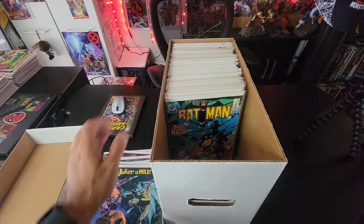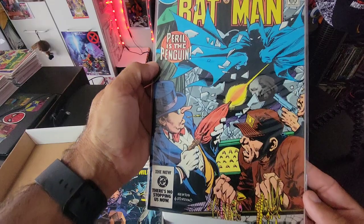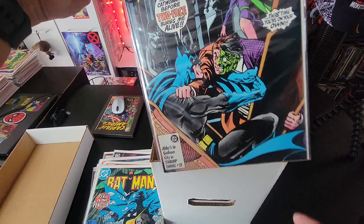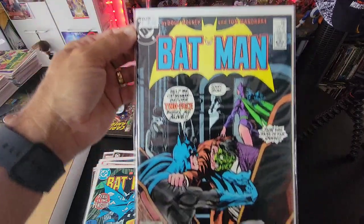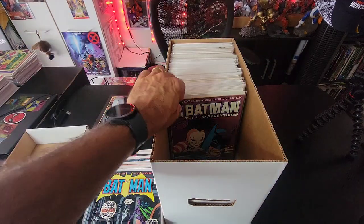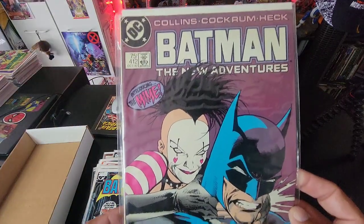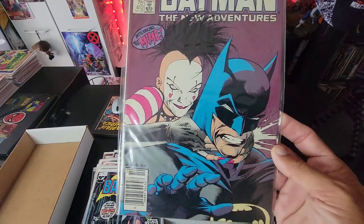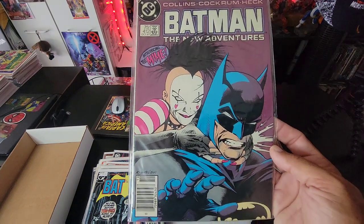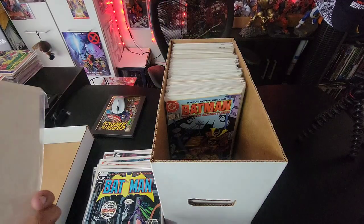We have Batman 398 — an $8 book with Two-Face on there. I remember when this book was hot for a minute, tying back to Punchline or something. I've had this book since I was a kid — one of the only Batman books I ever owned when I was really young. I never went out of my way to buy it.